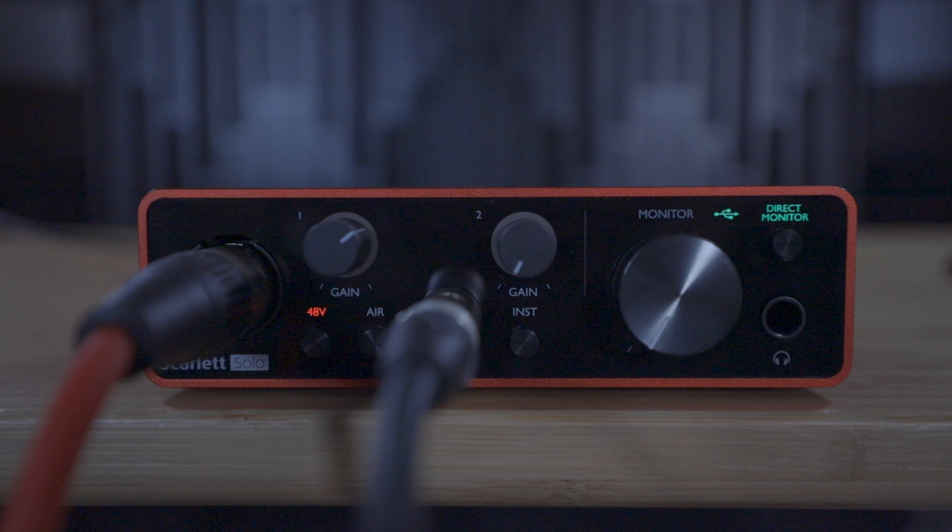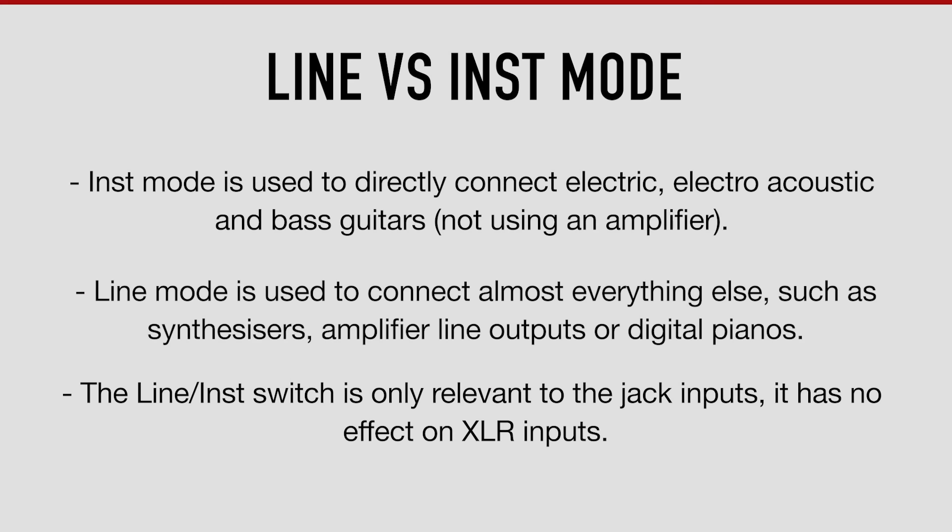The jack input on the Scarlett that you've just plugged your guitar into has two different modes: Instrument mode and Line mode. It's important to select the right option for the equipment you've plugged in, otherwise the recording quality will suffer and you may damage your equipment. Instrument mode is only used to connect quieter sound sources such as an electro-acoustic guitar, an electric guitar, or a bass guitar which are not passing through an amp. Line mode is for connecting almost everything else, such as the line out of a guitar amp, a synthesizer, or a digital piano.